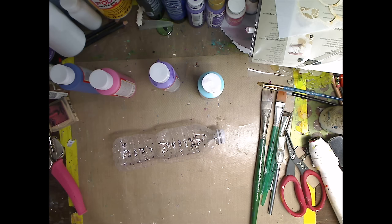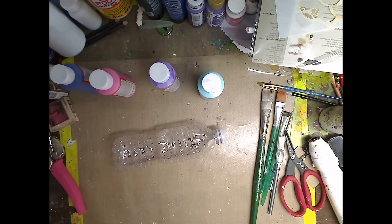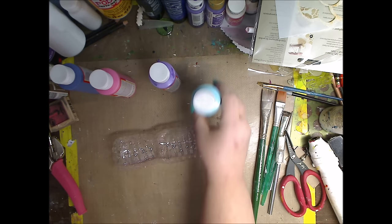Hey you guys, how you doing today? It's me Kelly. Today is Will It Work Wednesday and I found another water bottle project off of Pinterest. I think it would be a lot of fun to do with the kids. It's called the water bottle wind spirals. Essentially what we're going to do is paint this, cut this, and then put it outside with the delicious sheer paint.